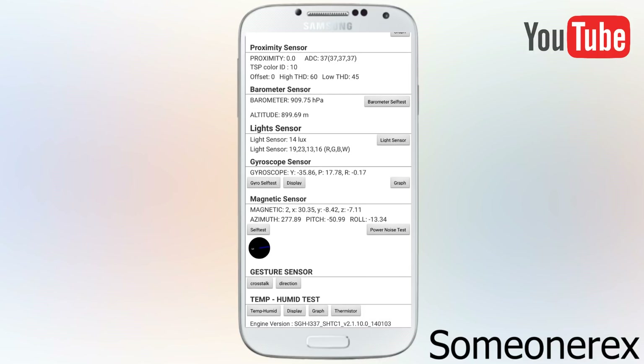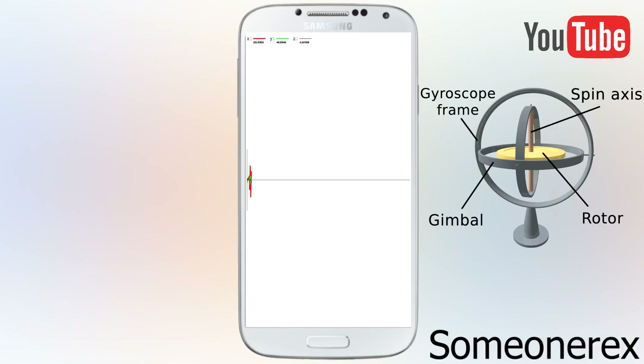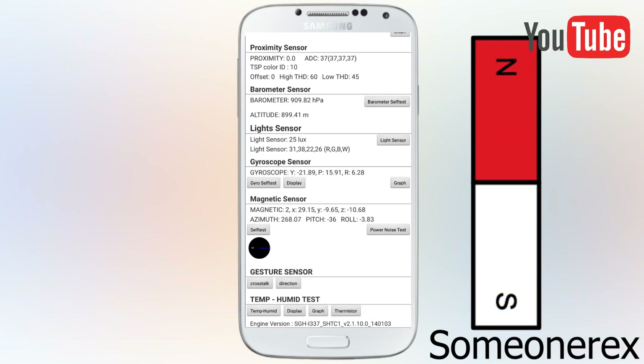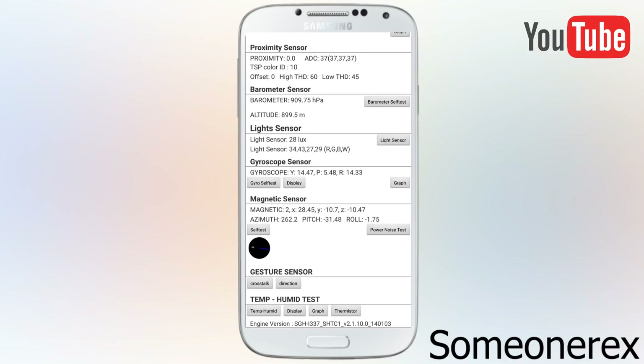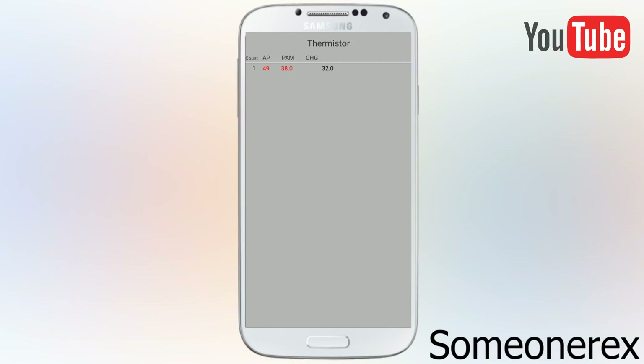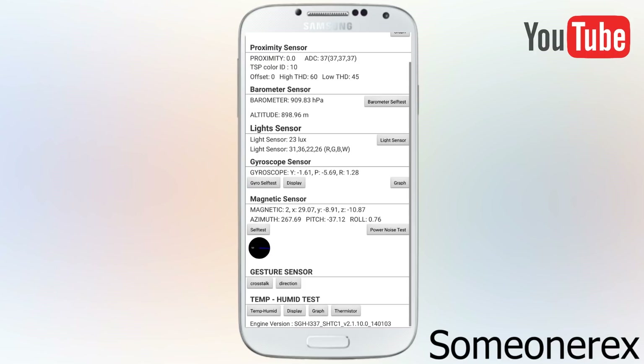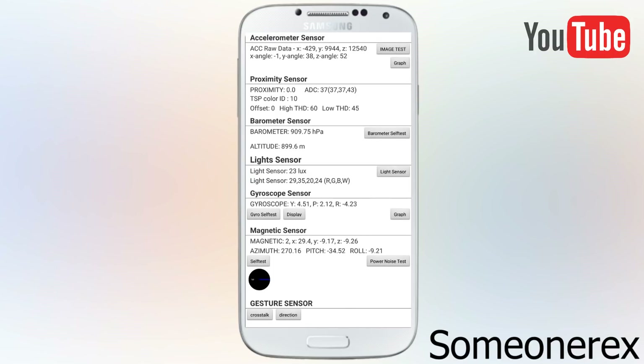Next is the gyroscope — you can test it out, you can see that a graph is created in the X, Y, and Z planes to know if your phone supports gyroscope. Next is the magnet — in case you have a magnet you can place it near the phone and it should be able to read it. Then you can check the humidity. If I click thermistor it should tell me the temperature — so 32 degrees.